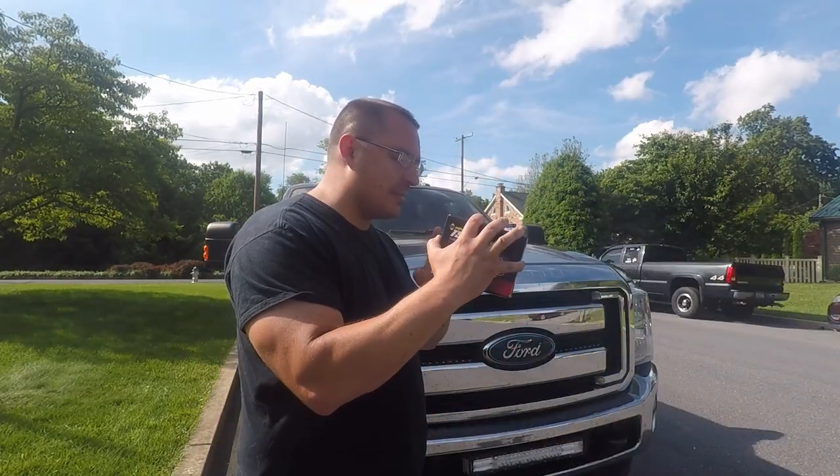What's up YouTube? Welcome back to the channel. Today guys we have something awesome. We have something very exciting in this box. That's a lie — it's not in this box. It's already installed in the truck.